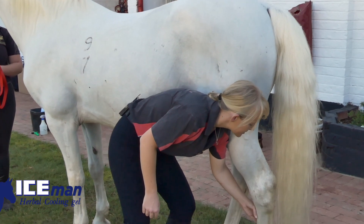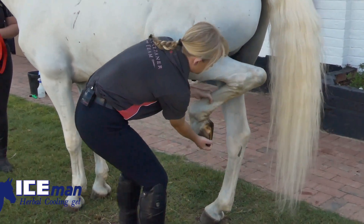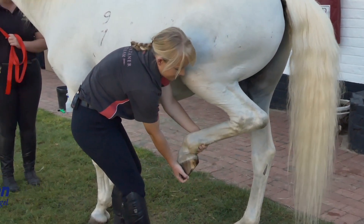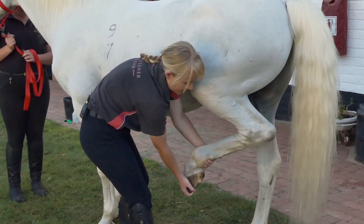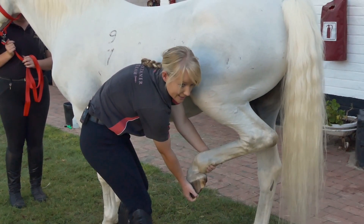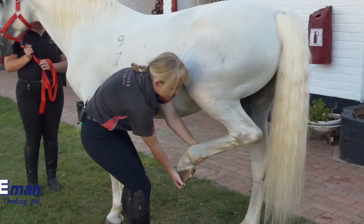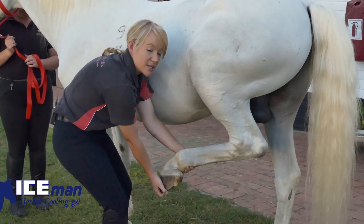I rub my hand down the inside of the horse's leg and ask the horse to pick his leg up. I put my right hand — because I'm on the left side — under the toe. I'm supporting the fetlock and pastern joint with my left hand. It is very quick and easy for me to just take my hand away in case the horse stomps his foot down to the ground.